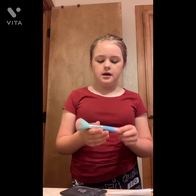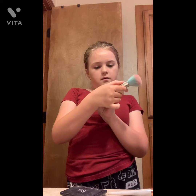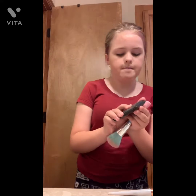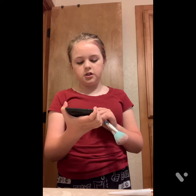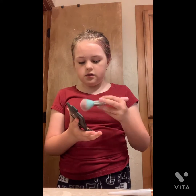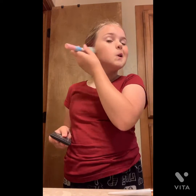Start blending in. Then for blush, I use this really pretty ombre brush from the Beauty Crop, and I also use this contour blush and bronzing powder from e.l.f. Just boom, put it right on top of your cheek right there.